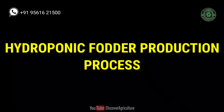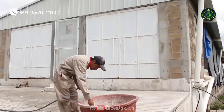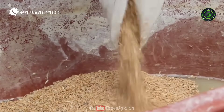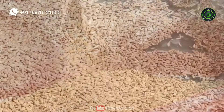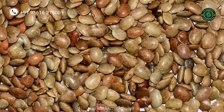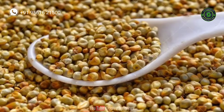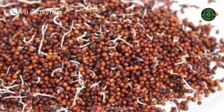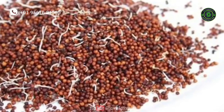The hydroponic fodder production process begins with seed selection. Use only good quality seeds for hydroponic fodder production. Never use broken or unhealthy seeds as these will not germinate and grow properly. You can use maize, pulses, wheat, and horse gram seeds to make hydroponic fodder, but do not use pearl millet and sorghum seeds.